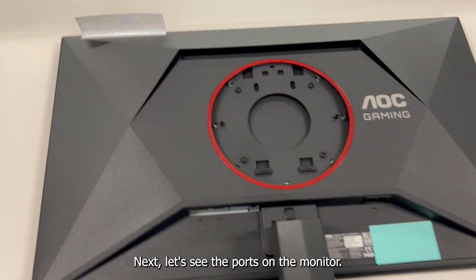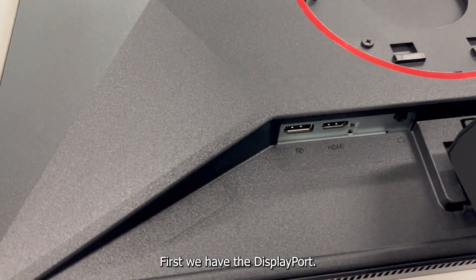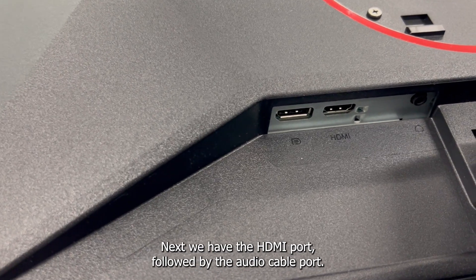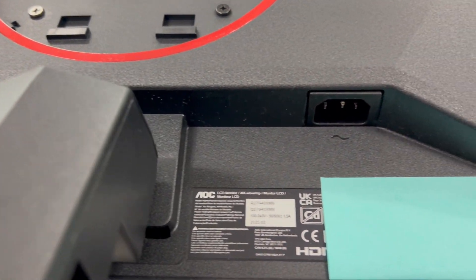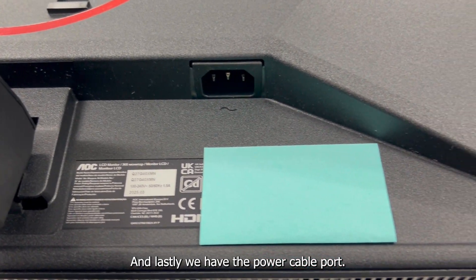Next, let's see the ports on the monitor. First, we have the DisplayPort. Next, we have the HDMI port, followed by the audio cable port, and lastly, we have the power cable port.